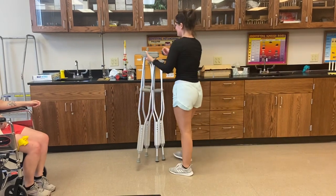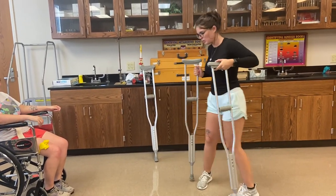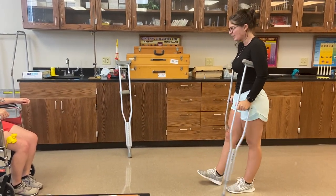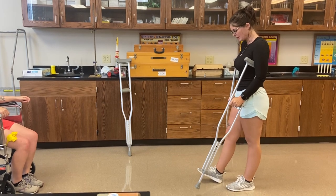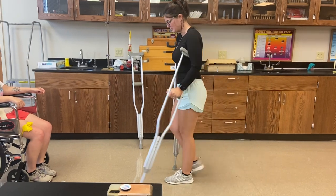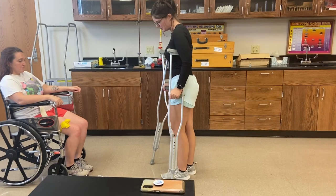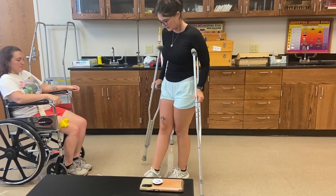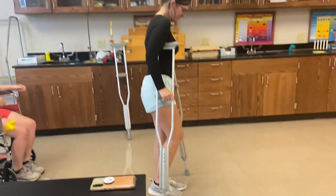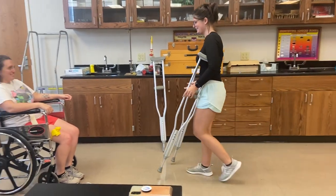So the next one we're going to try is a two-point gait pattern. You're going to do your bad leg with the left side crutch at the same time, and then good leg with the right crutch — good leg, crutch, bad leg, crutch. Then you'll turn towards your good side. Sound good? Sounds good.